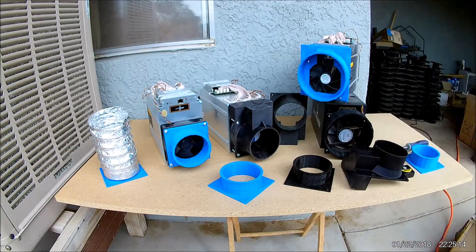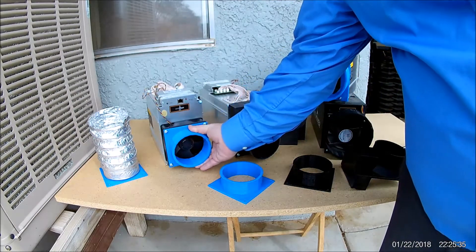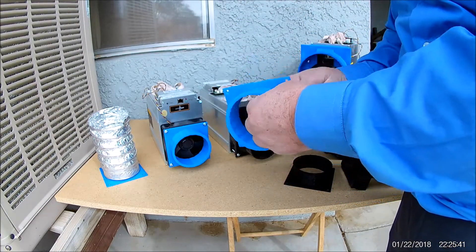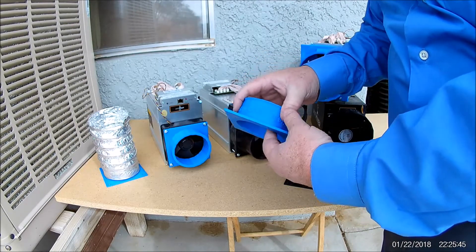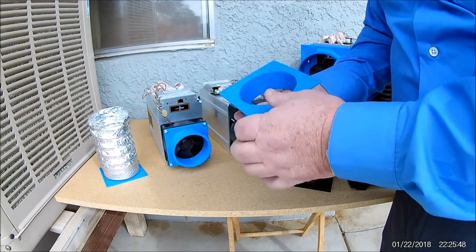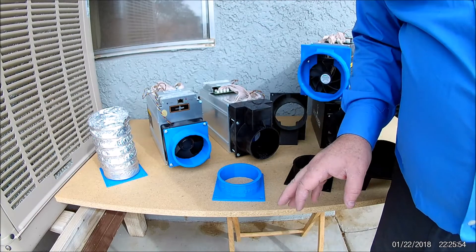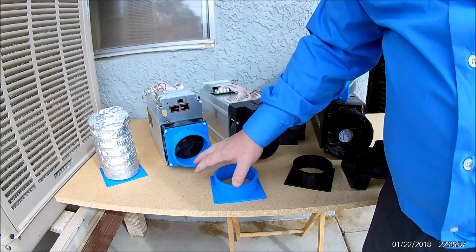We also released a four-inch shroud this month because a lot of people are asking for the four-inch shroud for the S9s, for intakes on their machines, and for older machines or other company machines that only have the 120-millimeter fan. We didn't just make it a four-inch shroud - we made it extra thick so it can handle overclocking temperatures instead of warping out while you're overclocking.